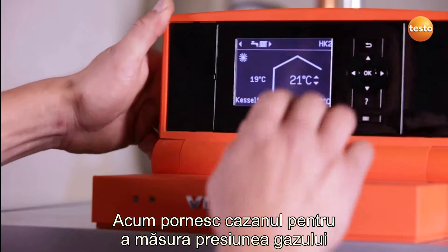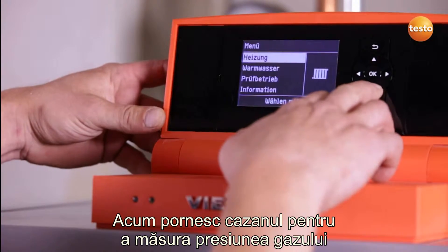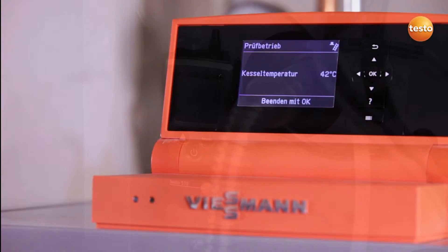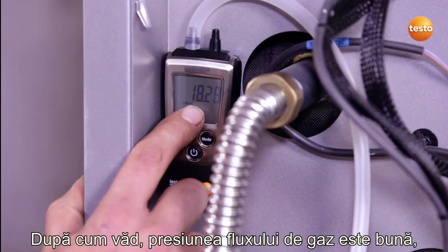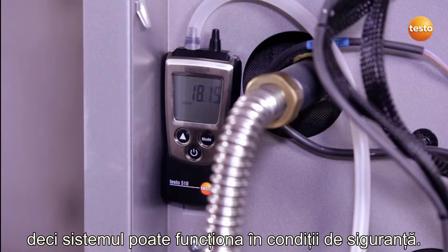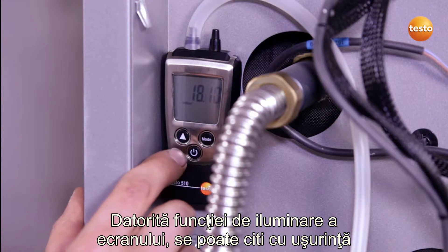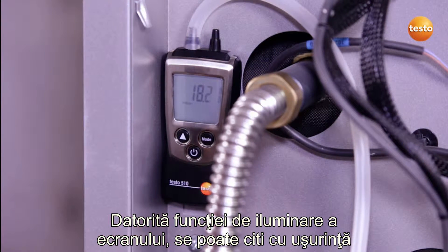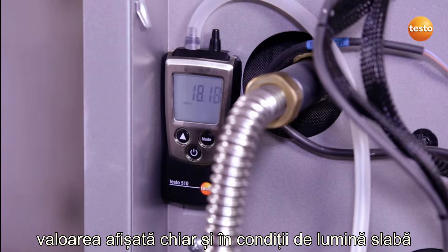I'm now going to start up the system so I can measure the gas flow pressure. As I can see, the gas flow pressure is OK, so the system can be operated safely. Thanks to the Testo 510's back lid display, I can read off the value clearly and legibly even in poor light conditions.